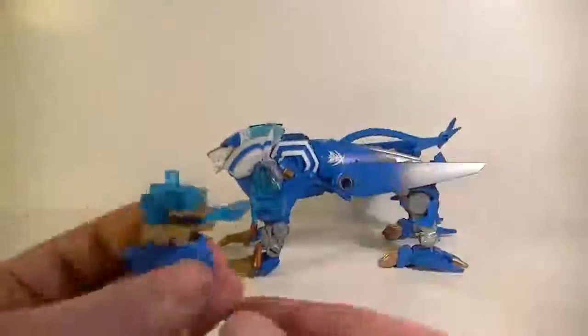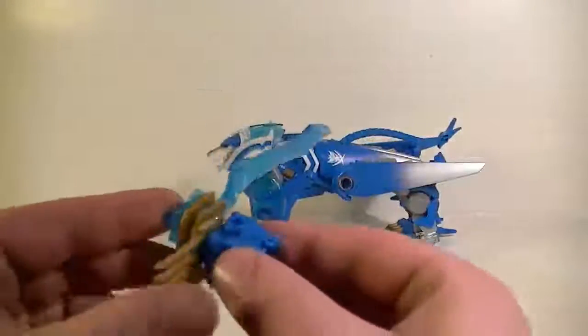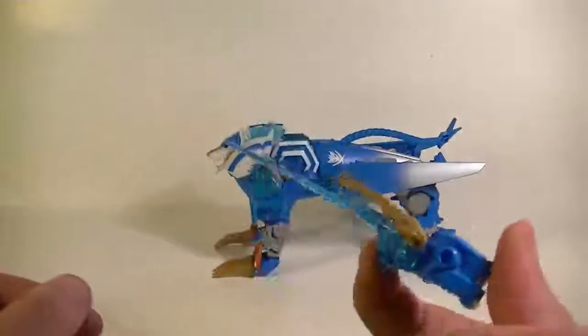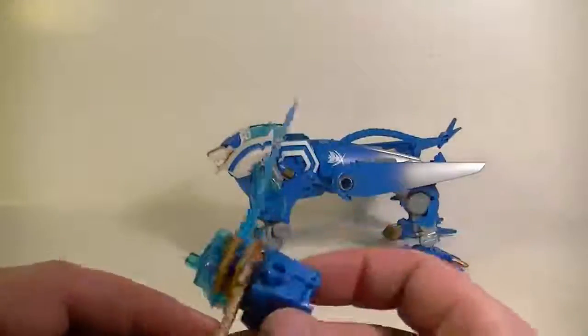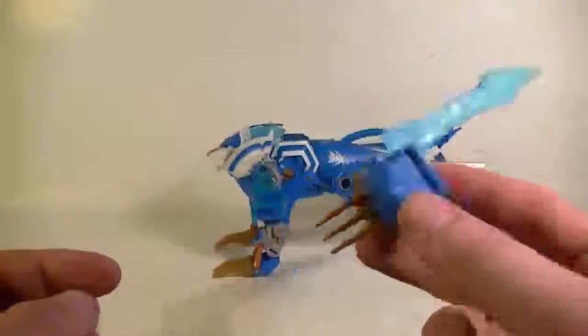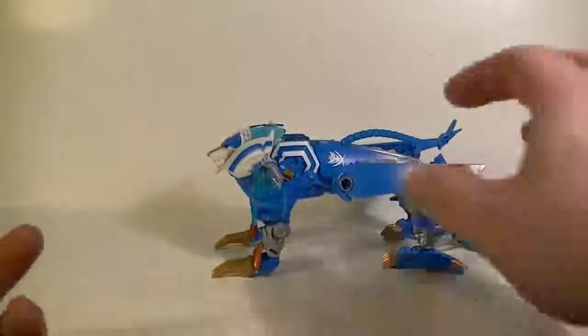Let's start with the weapon — probably one of the better ones. It's hard to activate without him holding on to it, but it basically turns into a sword, which is pretty sweet. Otherwise it's a claw with a giant sword coming out of it, so it's gimmicky, obviously.